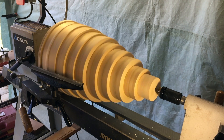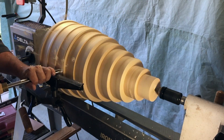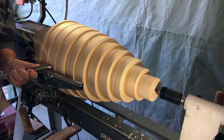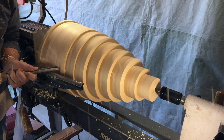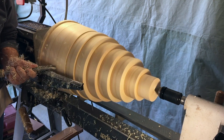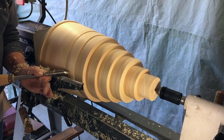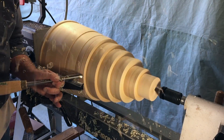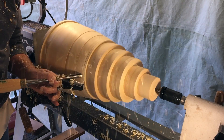Finally time to start doing some turning on this project. I'm going to use a half-inch bowl gouge to knock off the edges and corners on the rings. Once things are mostly round I'll switch to a scraper to clean it up. The piece is so large I can only do part of it from one side, then I have to switch the tool rest to the other end and finish up the other half.